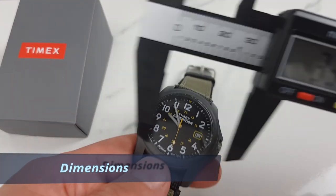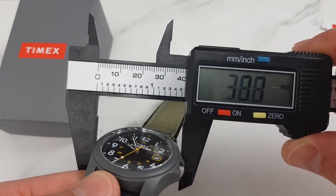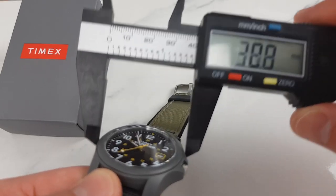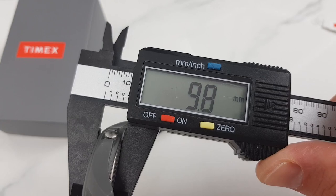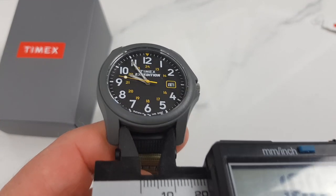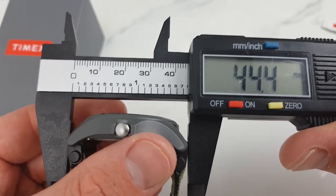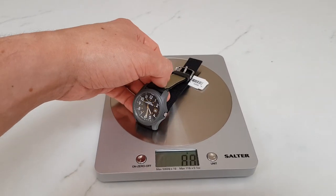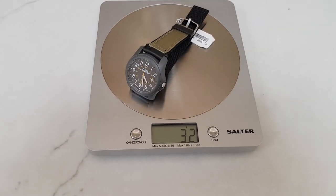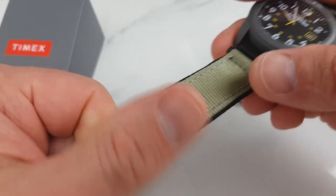Let's take a closer look at the dimensions. In the tradition of the true military field watch, Timex kept the size down. Diameter is about 39 millimeters, the height of the watch is 9.8 millimeters — nice and thin. Lug width is 20 millimeters, so no issues with getting alternative strap options. Lug tip to lug tip is 45 millimeters. The weight of the watch is 32 grams on the supplied nylon strap. The nylon strap is done pretty well — two layers and feels robust and practical.